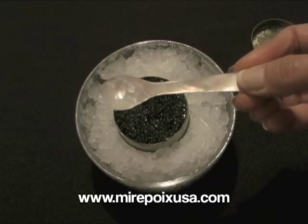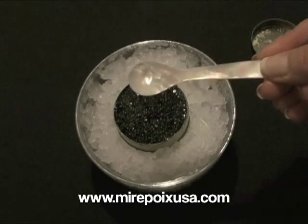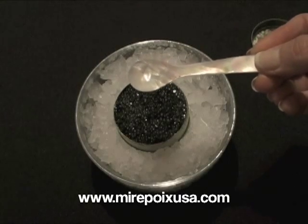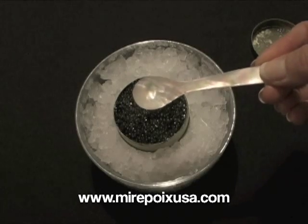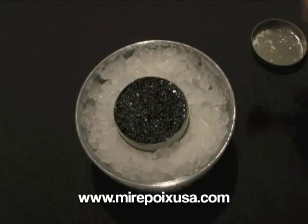When eating caviar, you want to use a mother of pearl spoon ideally. You may also use wood or glass, but we really don't recommend using a stainless steel type silverware because the metal tends to transfer a tinny taste to the caviar.